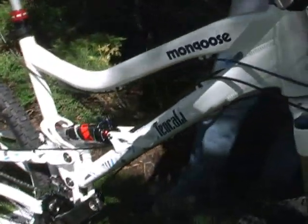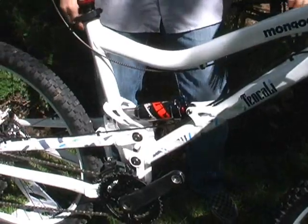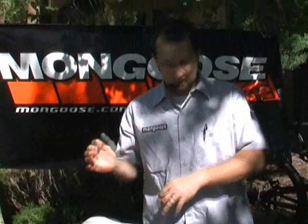The bike's designed to run either a 150 or 160 millimeter travel fork. This is the Super, and it comes with 150 millimeters of travel in the front, resulting in a 68 degree head tube angle. So you got the stability, good pedal efficiency with the rear end, and just a great handling all-mountain trail bike.